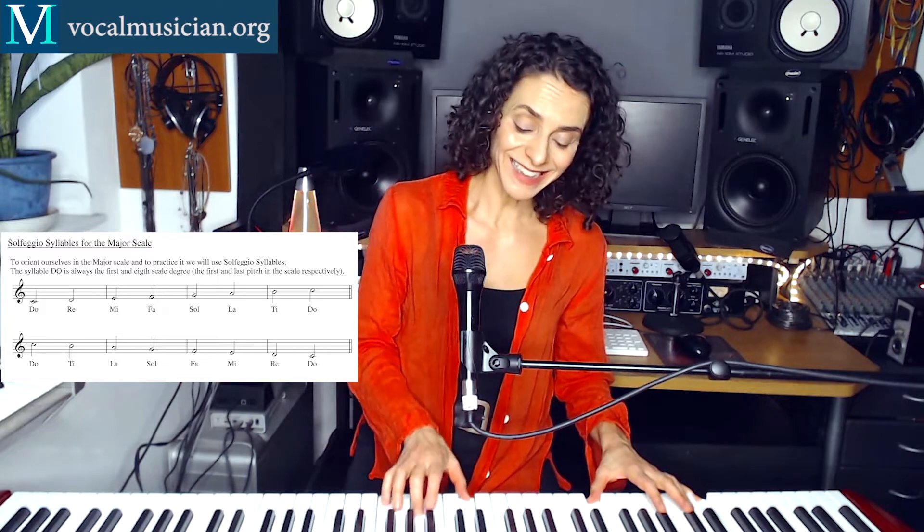Let's do that one more time together. 1, 2, 3, 4, Do, Re, Mi, Fa, Sol, La, Ti, Do, Ti, La, Sol, Fa, Mi, Re, Do.